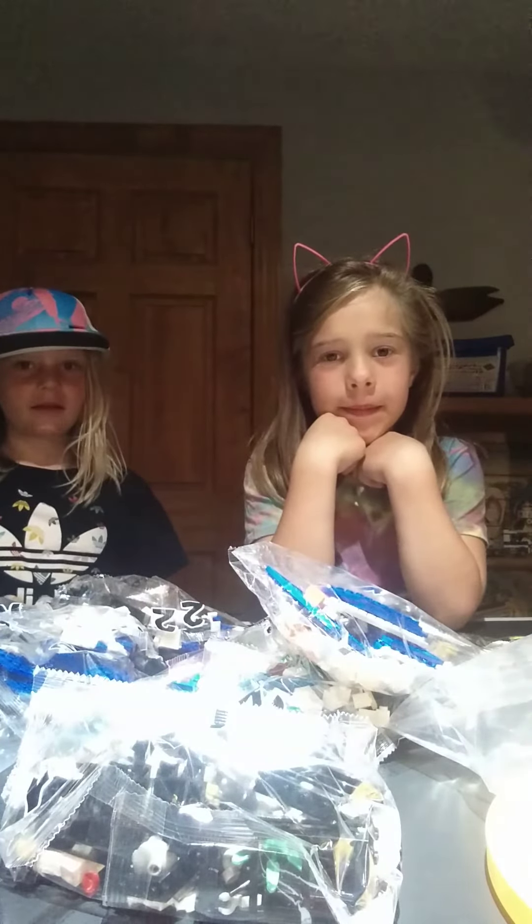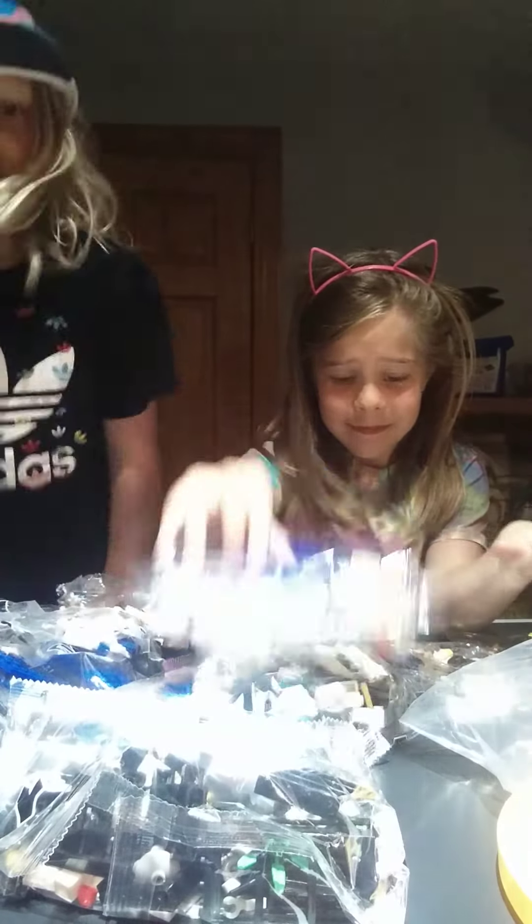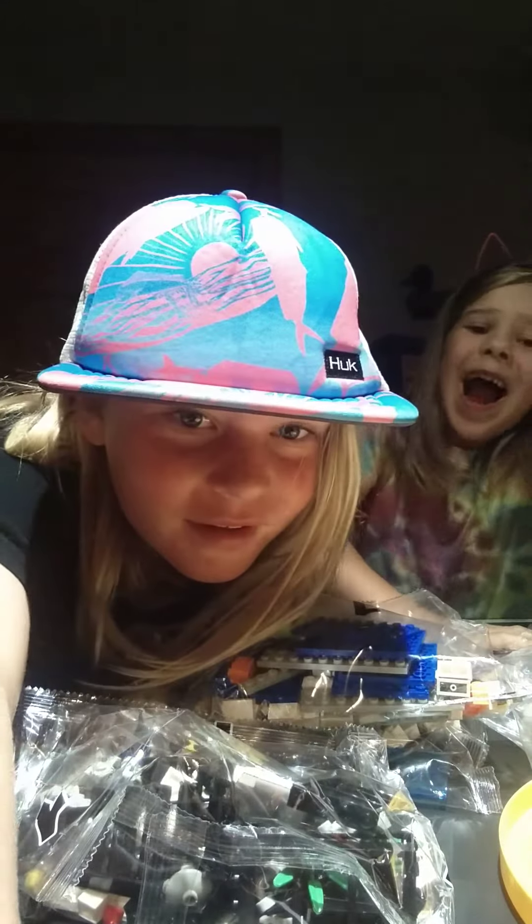Well, we're just going to sign out for now. Peace out! This has kind of made a huge mess, so I have to lay on bags. Say bye, Bird. Bye bye bye!